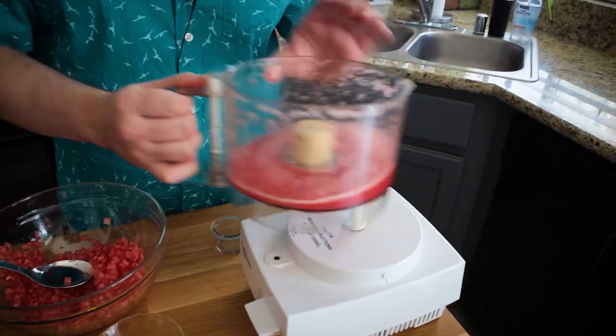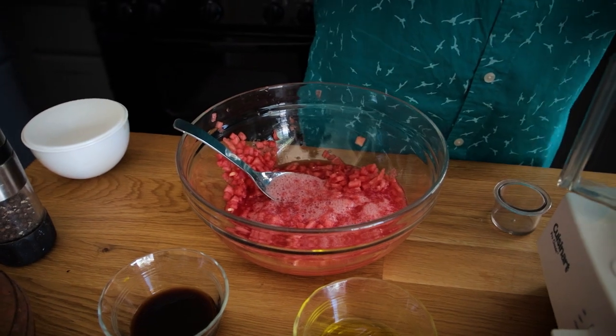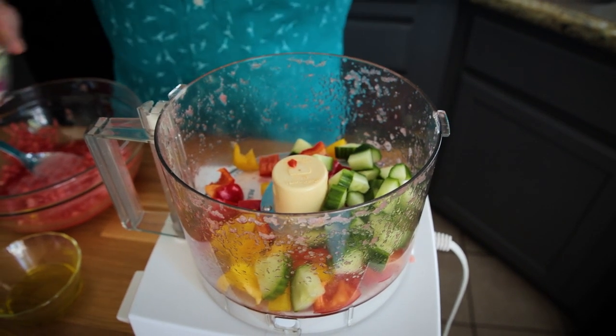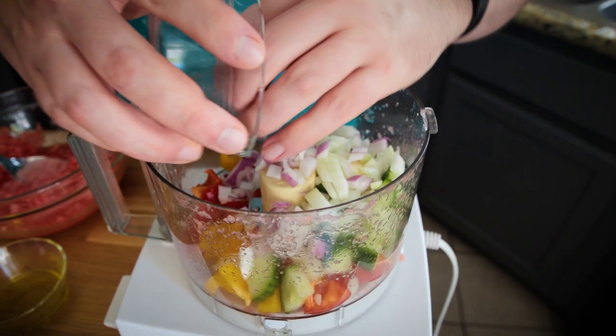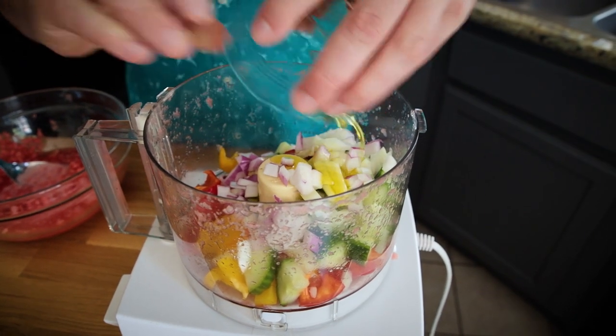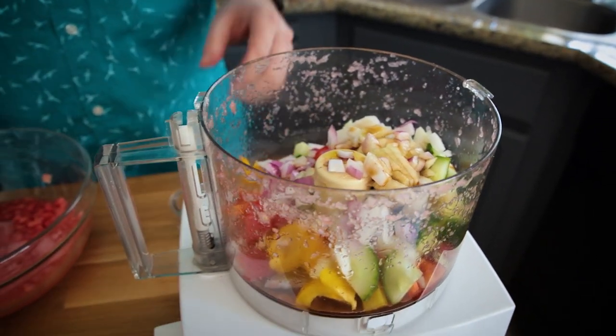This juiced watermelon is now going to go into the bowl with the minced watermelon. Now I have red and yellow bell pepper - the recipe on munsonmadethis.com is just going to call for red, but I didn't have enough. That is some cucumber, some onion - the recipe is going to call for only red onion, but I have a little bit of white in there as well. There's one clove of garlic, a little bit of olive oil, and some balsamic vinegar. This is just going to get pulsed - we want it to be blended together, pretty fine, but we still want to be able to see some individual colors instead of it just being a full juice like we did with the watermelon.